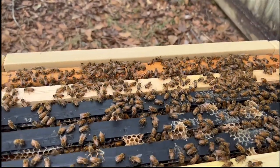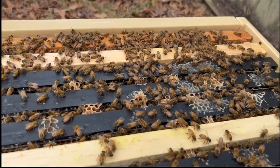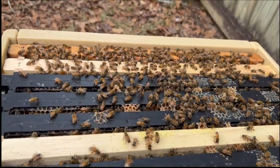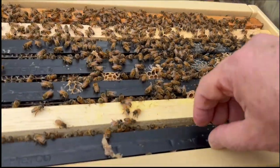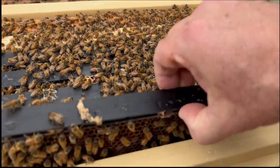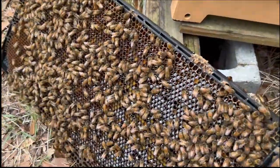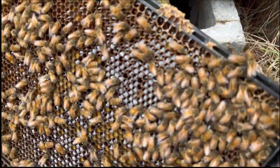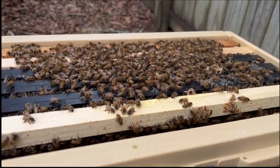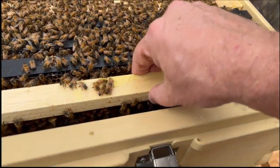Now if you remember from the last video, we had at least a couple — probably two to three good solid frames of brood in here, and we saw a beautiful queen in here. I'm going to pull this outside frame so we have a little space. You can see where they've been depositing the supplement on the outside frame. It's always a bit of a challenge to do this one-handed — I'm going to pull this first frame of premiere foundation out and take a look.